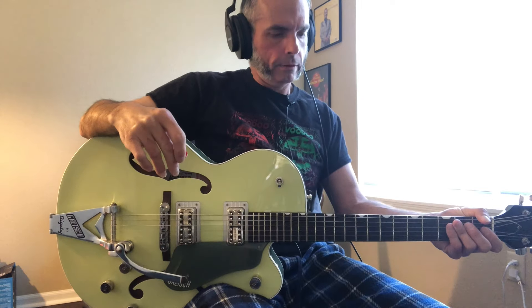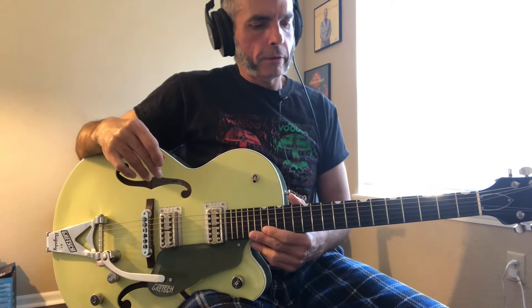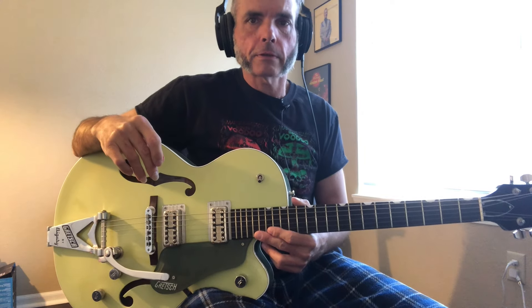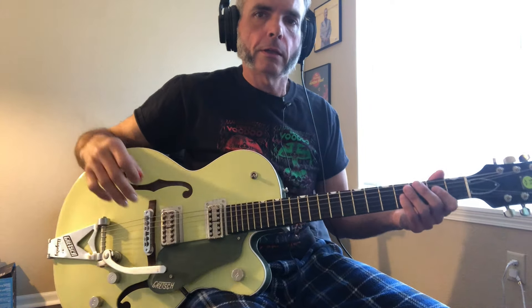Hey there everybody, this is Twenty Flight Rock by Eddie Cochran. There are three basic things going on here: the verse, chorus, and the solo. We're going to break those down. The verse starts on a simple A riff.